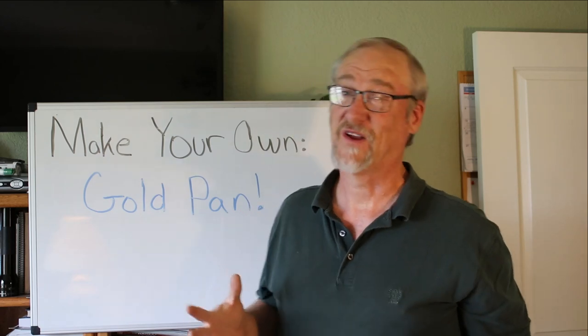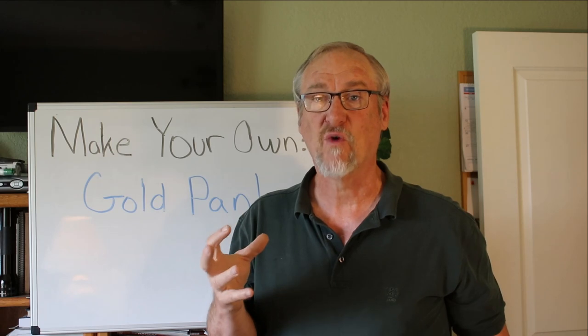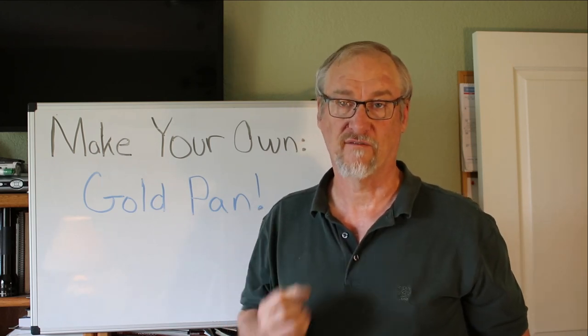Now you've seen all the crazy weird shapes — some not even recognizable as round or square — and I would tell you that all of those pans work. The truth is, a lot of what pan is best is what pan you prefer. If you're used to something and it's comfortable in your hands and you think it's the kind of pan you like, there's nothing really wrong with that. The best pan is really the pan that you're most comfortable with.